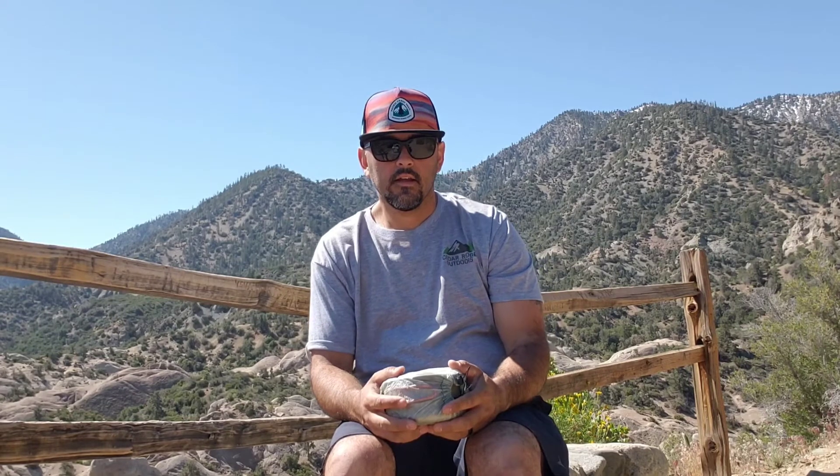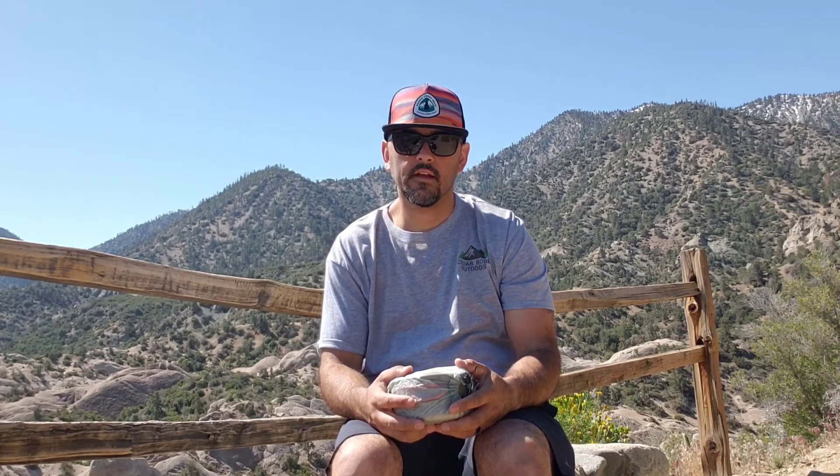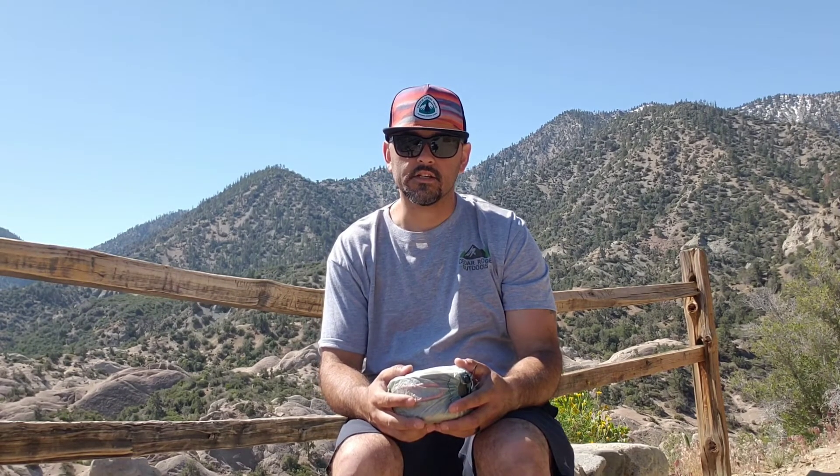All right guys, that's my cook kit and that's all I got for you. Thanks for watching. Please like, share, and subscribe, and I'll see you on the next adventure.